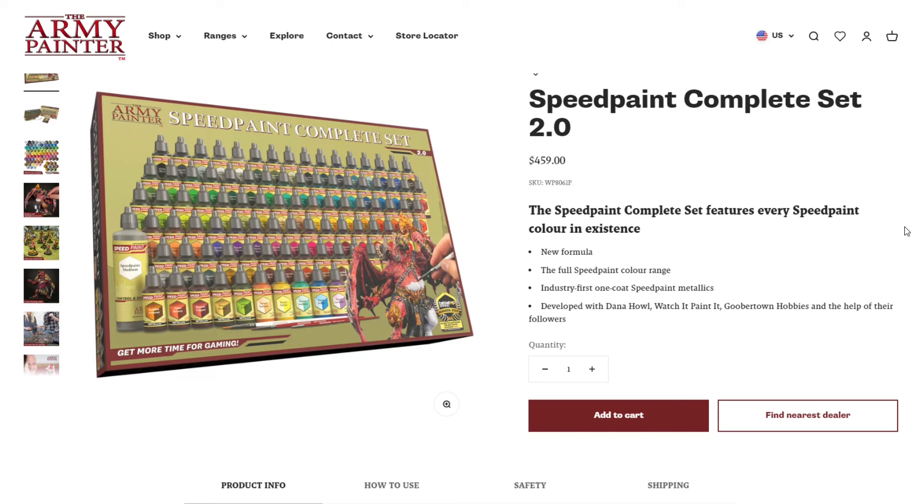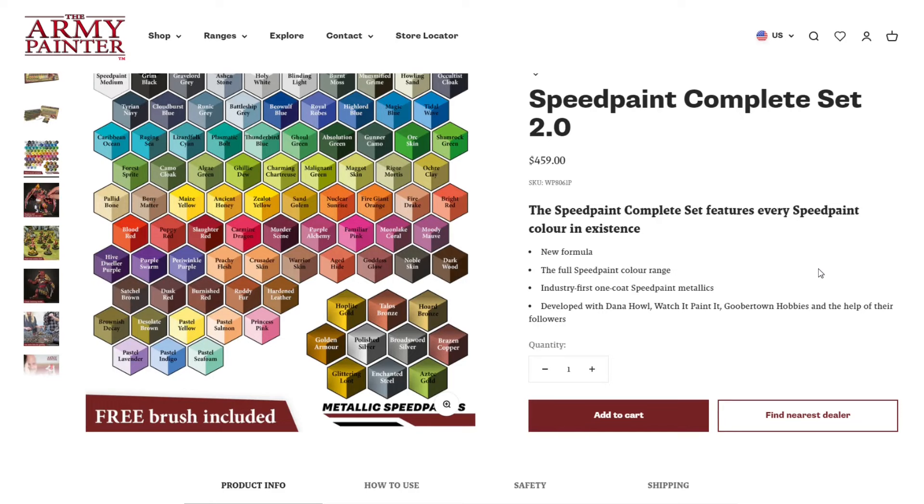Army Painter was quick to act and immediately came up with the idea for Speed Paint 2.0, with their main goal to fix the reactivation issue. It wasn't long before they launched the Speed Paint 2.0 line, and here we have the complete set now available. This set specifically from Army Painter is $459. They worked with some key YouTube creators like Dana Howell, Watch It Painted, and Goober Town Hobbies, as well as some others — some of which fell off along the way for undisclosed reasons.